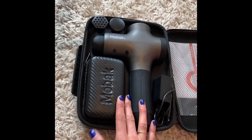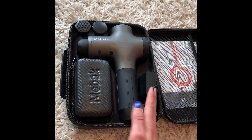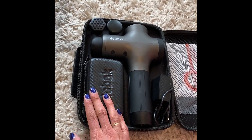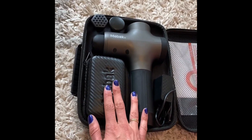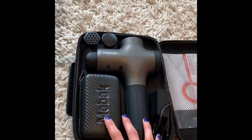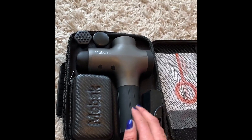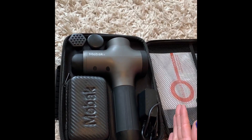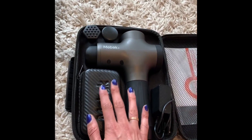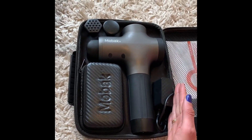Reason number five is the price point. Massage guns range anywhere from about $25 up to close to $1,000, and this one is kind of the middle to low end of that spectrum. In this process I reviewed 12 of the top rated massage guns and bought three of them — this one was by far my favorite, even compared to one that was about $700. The price point is excellent and I actually think it's a better quality than the really expensive ones.